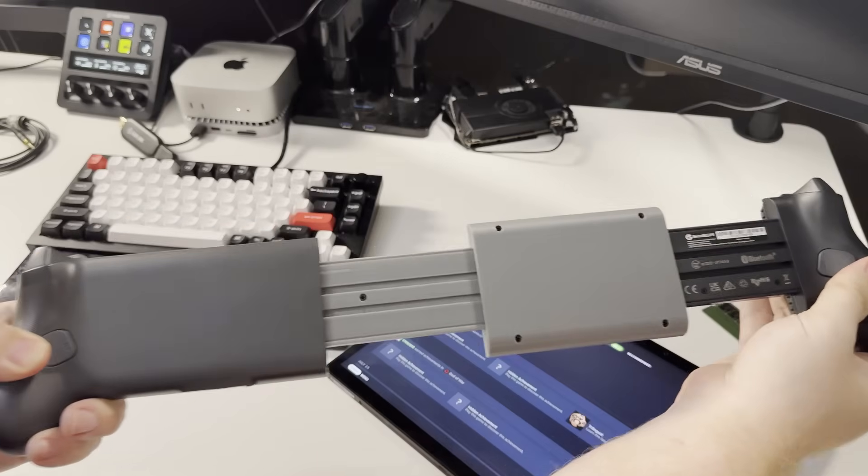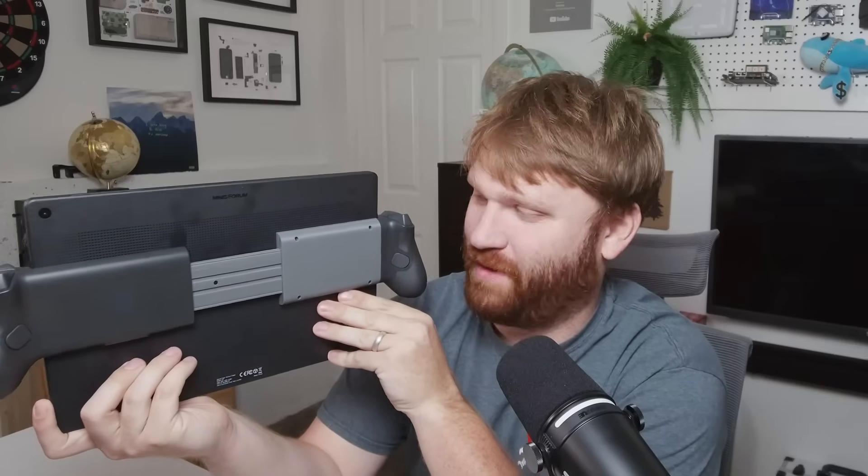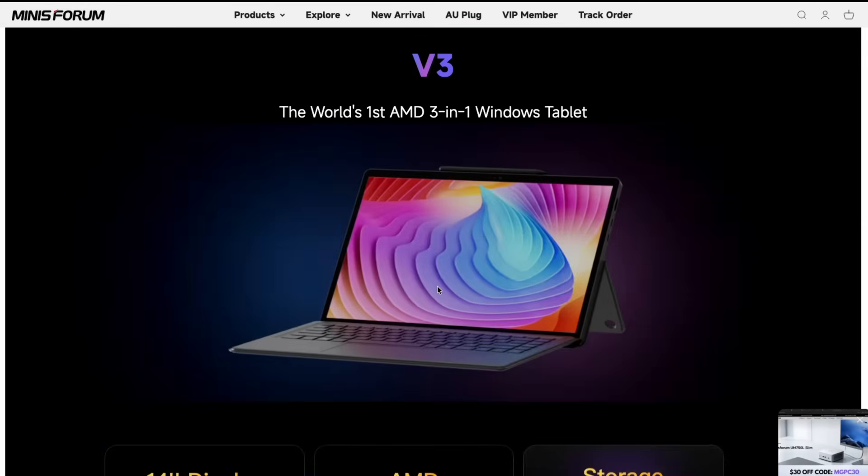Finding a controller that actually kind of worked with this use case that I had in my head was quite difficult. The actual tablet here is the Minisform V3. I did cover this in a different video going over it being a pretty good Linux tablet. And that got me thinking, if this is a good Linux tablet, then it's probably a good SteamOS tablet.